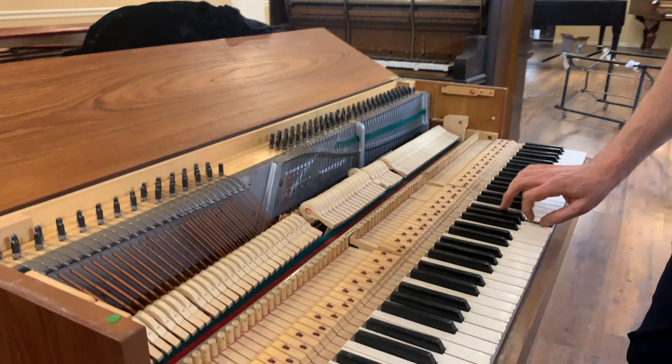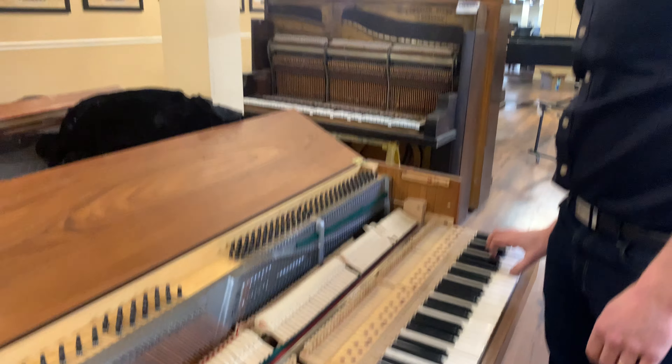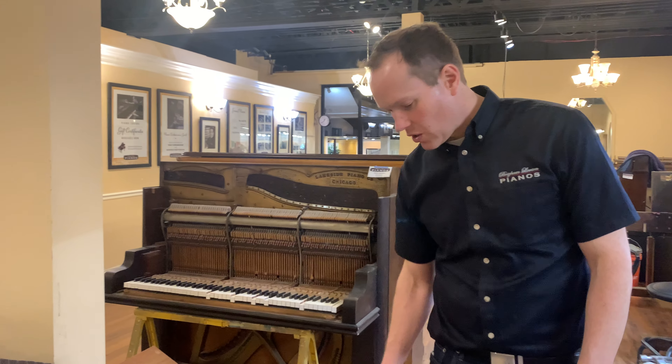Interesting piano. It's cute — cute is the right word. There's the little Zwicky.